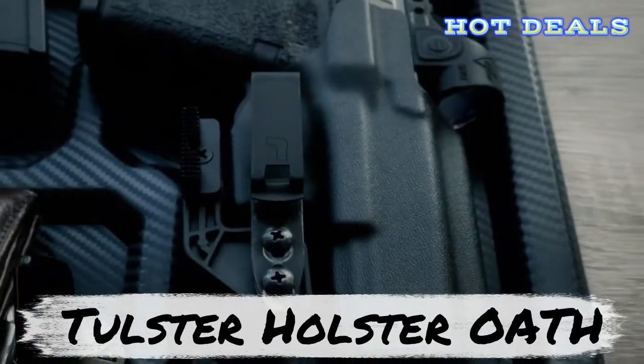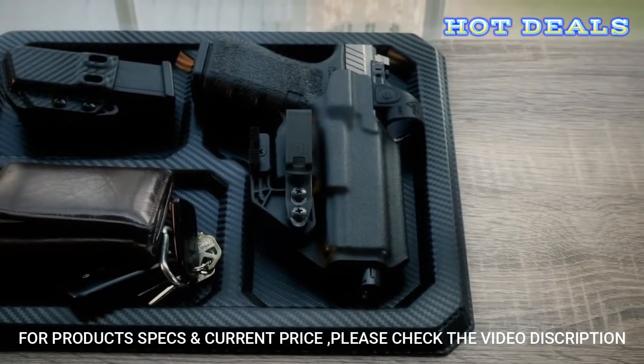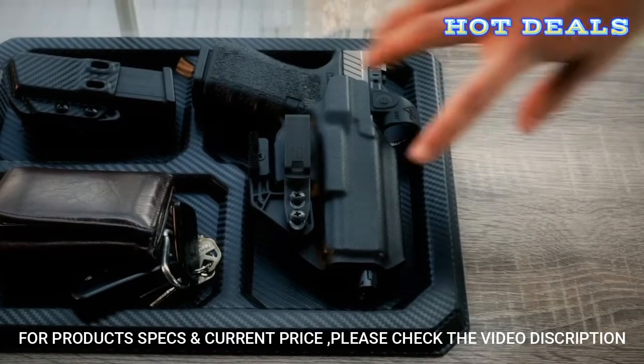This is the Oath by Tolster: the optic-ready, ambidextrous, tuckable holster.